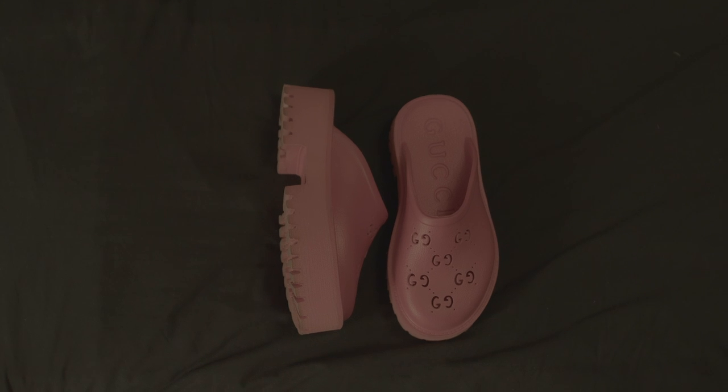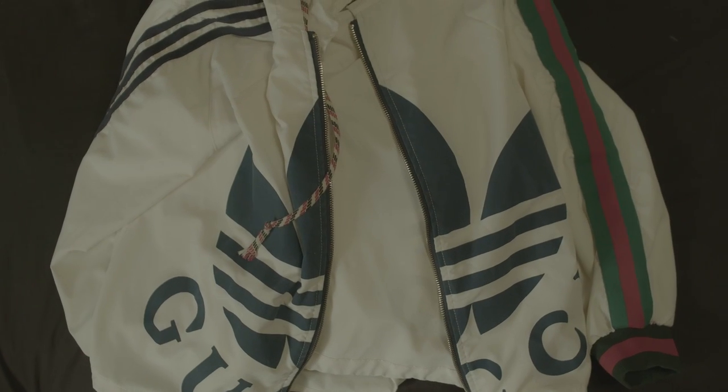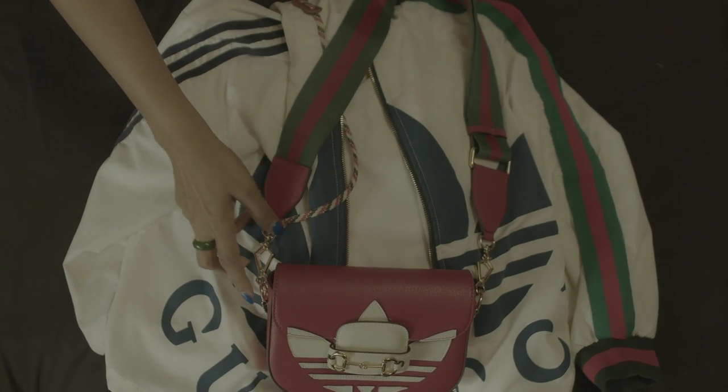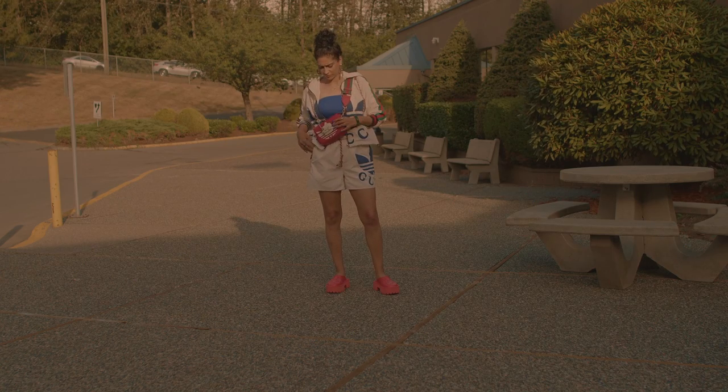I absolutely love the 2.2 inch lug sole — it is so awesome. I'm loving the chunky shoes right now and I'm getting a lot of them. I'll do some more reviews of all of my other chunky sandals.